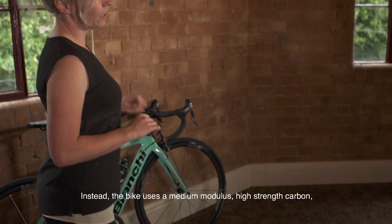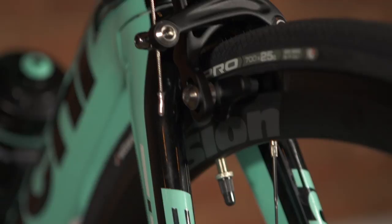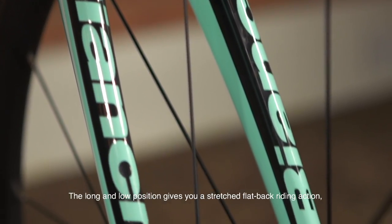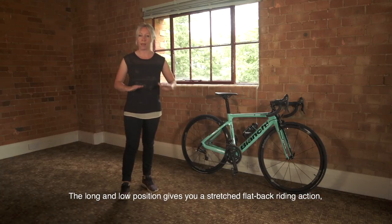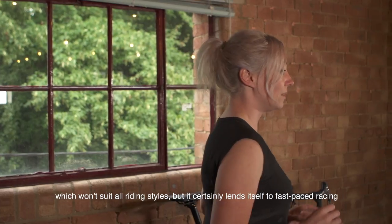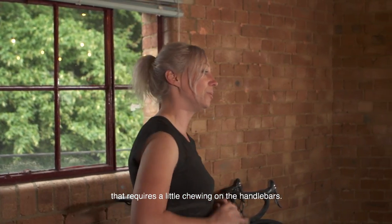Instead, the bike uses a medium-modulus, high-strength carbon, which provides a stiff drive platform but maintains a comfortable cockpit. The long and low position gives you a stretched, flat-back riding action, which won't suit all riding styles, but it certainly lends itself to fast-paced racing that requires a little bit of chewing on the handlebars.